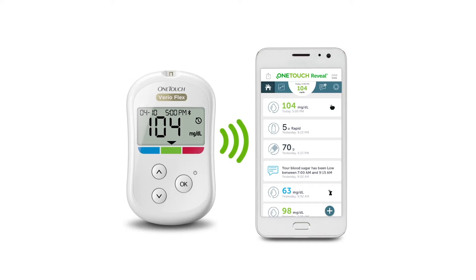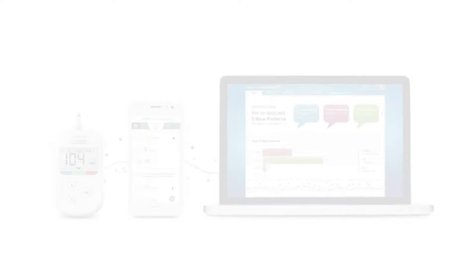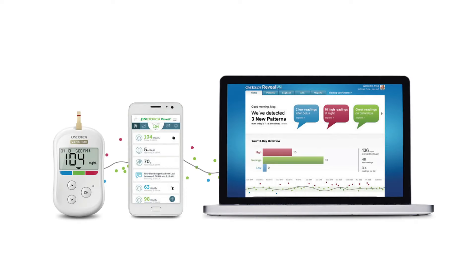The OneTouch VarioFlex meter syncs with the OneTouch Reveal mobile app. The OneTouch Reveal mobile app allows you to see patterns in your blood sugar results, set reminders for medications or to check your blood sugar, and you can also share your results with your healthcare professional.